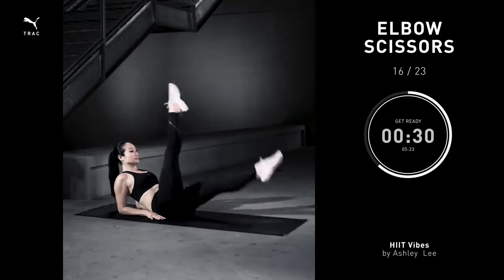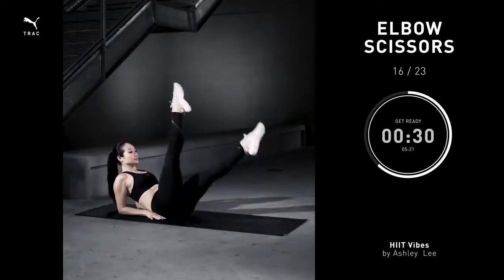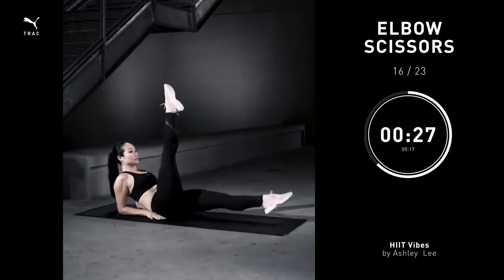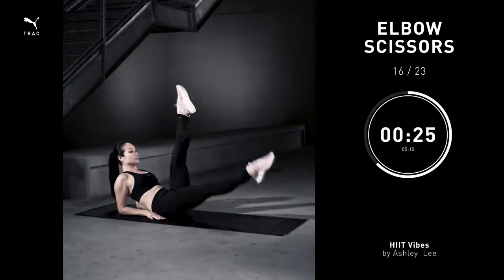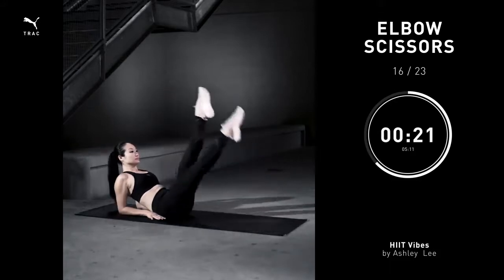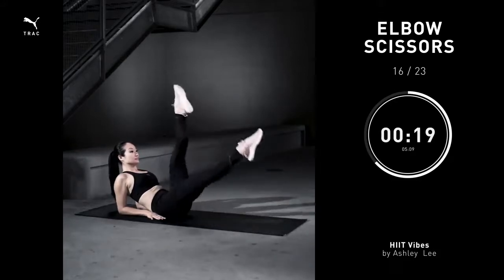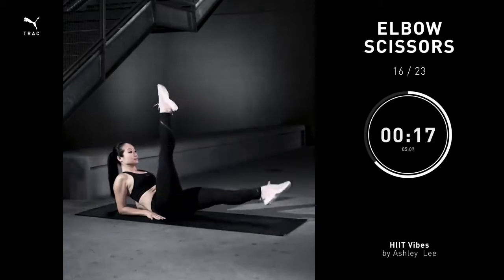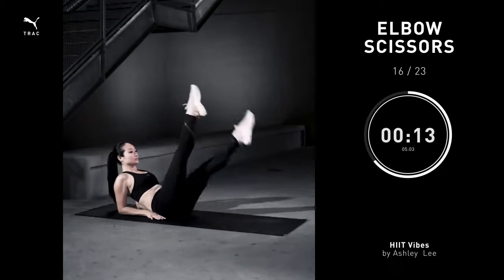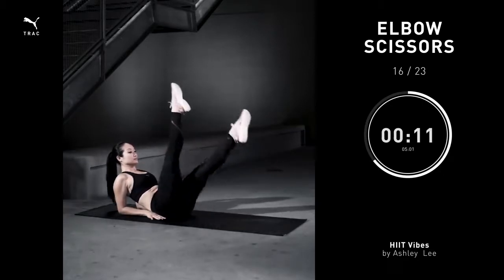Elbow scissors, 30 seconds. Sit with your forearms on the floor, pull the knees up towards the ceiling, point your toes, straighten your knees, drop one leg towards the floor into an L shape, and just start to switch the legs and switch. Remember, we're isolating the abs here so nothing moves except the legs.